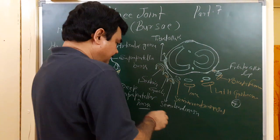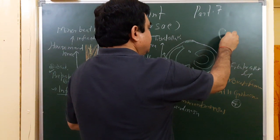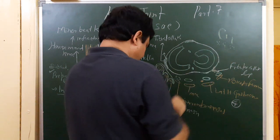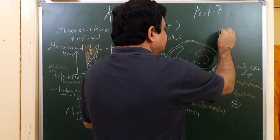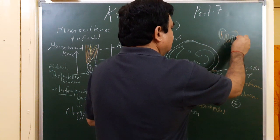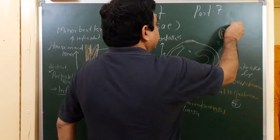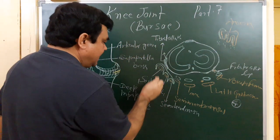If you see this in the posterior view, the tendons are arranged as: sartorius, then gracilis, then semitendinosus. The anserine bursa lies beneath these three tendons where they insert together on the medial aspect of the tibia.